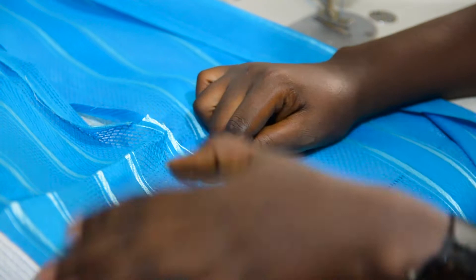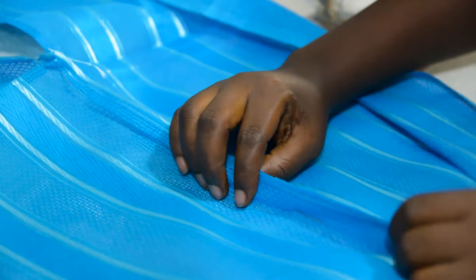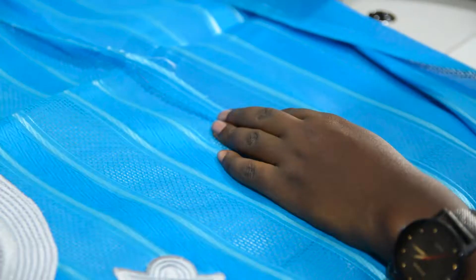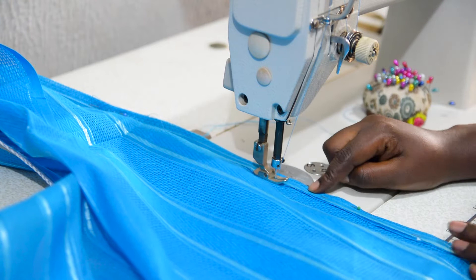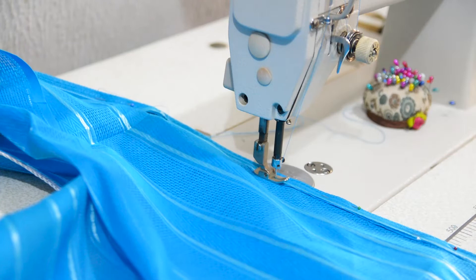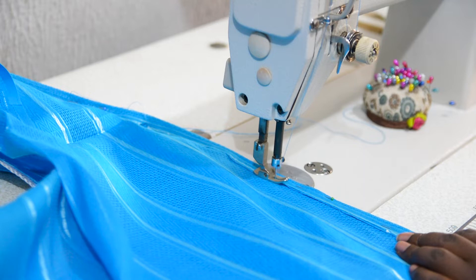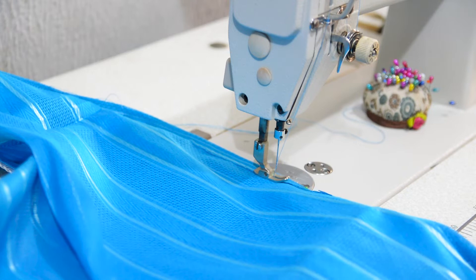I will stitch on the edge of the seam allowance all the way from the shoulder line down to the waist level — not to the hemline, I will stop when I get to the waist level. You have to take the measurement of your waist level and the danshiki length. To make this easier, you can iron out the seam allowance — when you fold towards the sleeve, give it a press so it will be flat and easy to stitch.